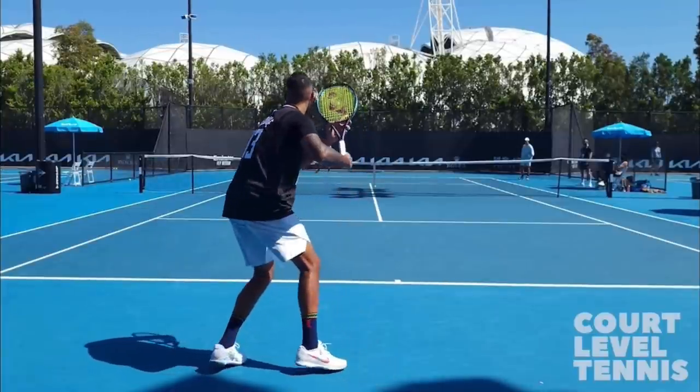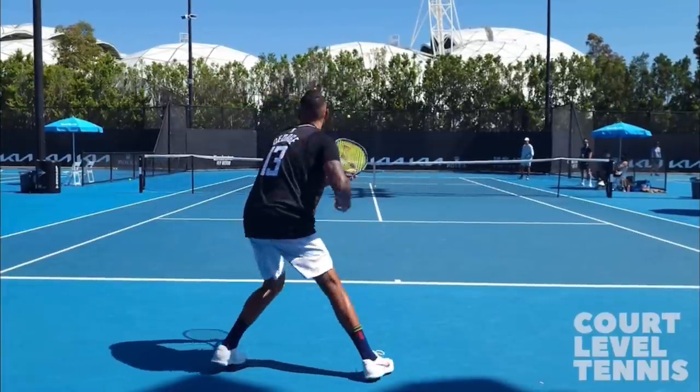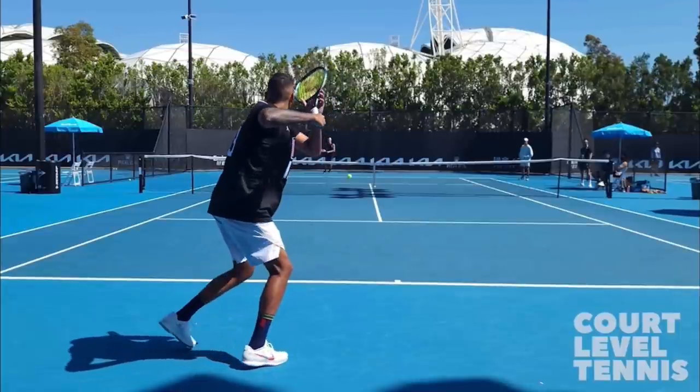There really is no name for the grip he uses — he is on the corner, really between a semi-Western and full Western grip. Now that we know the grip he's using, let's look at his takeback. As soon as he sees the ball coming off his opponent's racket, he immediately starts turning his body to the side, getting everything facing off to the right.